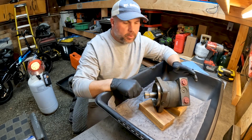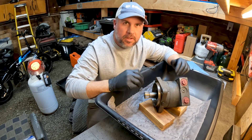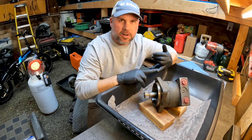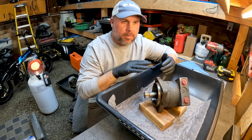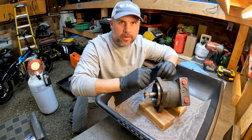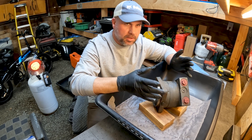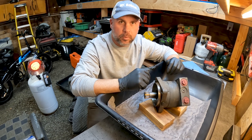I just had this Bobcat drive motor sent to me. I don't know the symptoms of the machine, but we want to go into this motor and see if we can find out what was wrong with it. Is our geroller section damaged? Are our seals blown? Maybe we just had drive in one direction and not the other. We won't know until we get in here — I was not told the symptoms, just to send the drive motor and see if we can fix it.